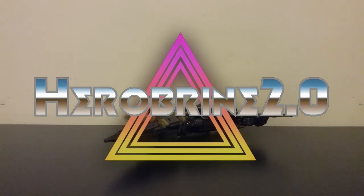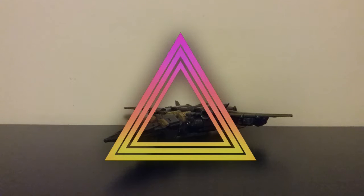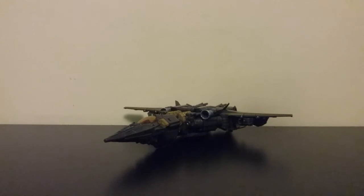What is going on, YouTube? Welcome back to the channel. I'm here with another Transformers video, and today we will be taking a look at the Transformers Last Knight Voyager Class Megatron.